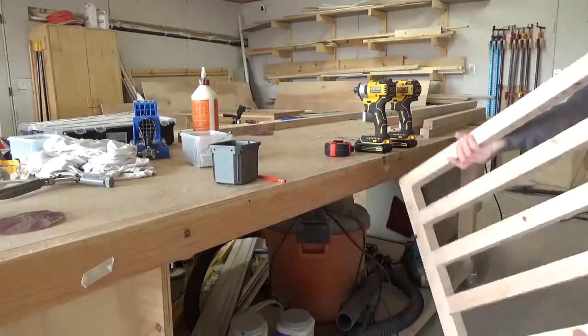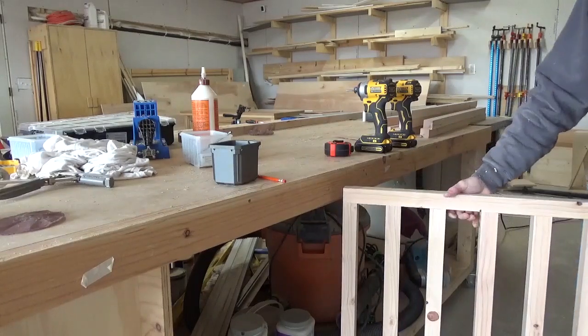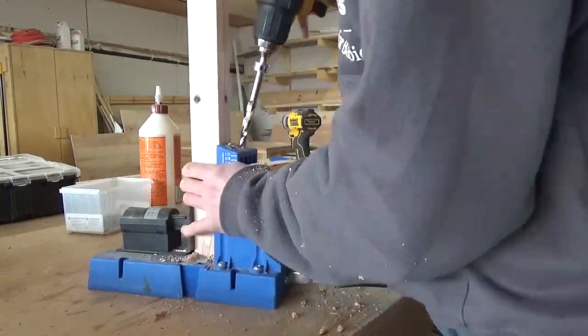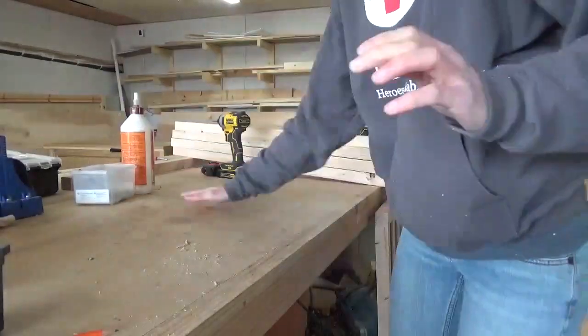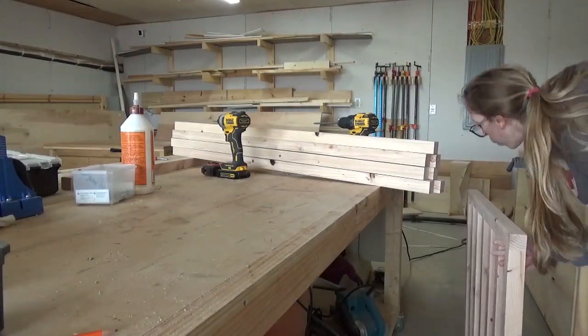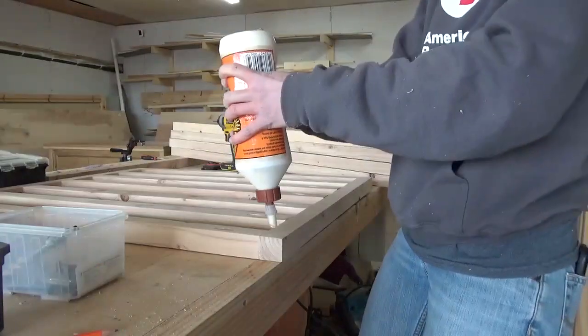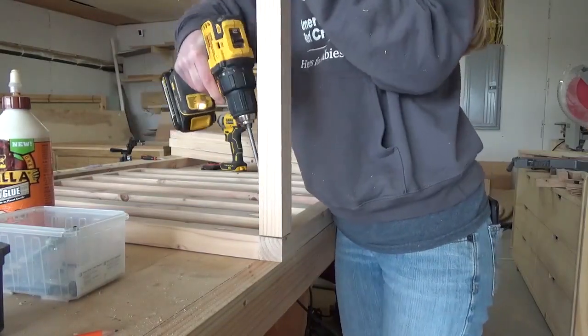Once my two side panels were together, I needed to attach the top slats between them. So I cut these to length and drilled a pocket hole into each end of all the slats. By the way, when working with 2x2s, I found it's easier to use one screw and wood glue than to use two screws to help avoid splitting. I used wood glue and pocket hole screws to assemble the slats to the top of one of the side panels.